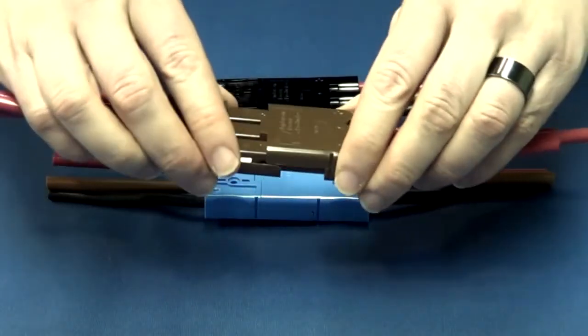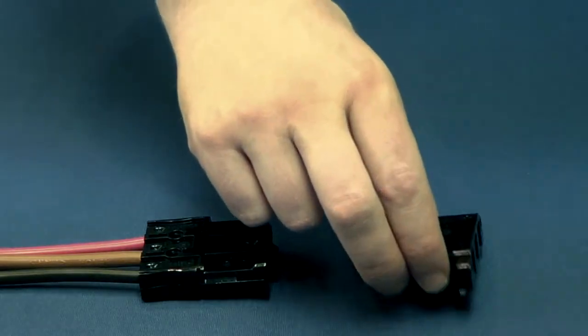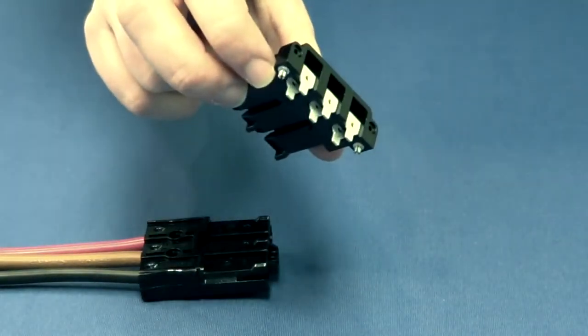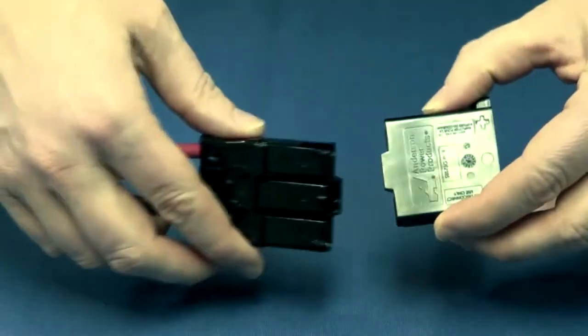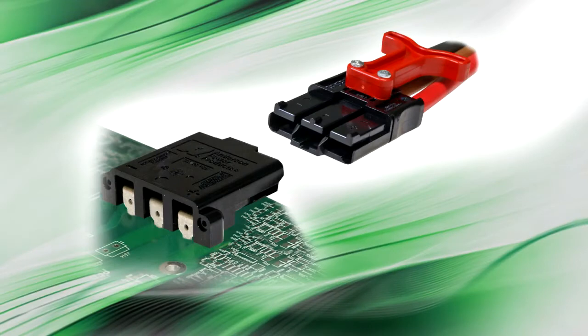APP holds design patents on these interfaces to protect the product from competitors. The right-angle PCB version of the SBS75G has a compact power-to-size ratio that maximizes available PCB real estate. Both the wire-to-wire and PCB-to-wire versions of the SBS75G are rated for applications up to 110 amps and 600 volts.